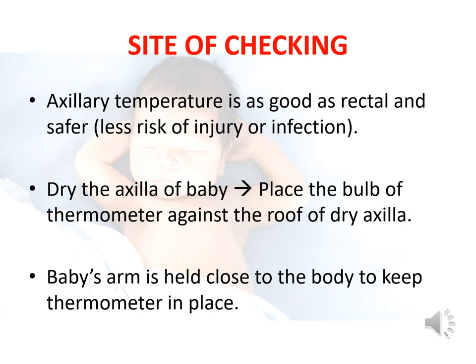Regarding the site of checking temperature in a newborn, the axilla is the preferred site. Axillary temperature is as good as rectal temperature and is safer. First, dry the axilla of the baby. Then place the bulb of the thermometer against the roof of the dry axilla. Then hold the baby's arm close to the body to keep the thermometer in place.